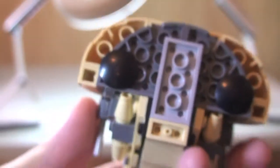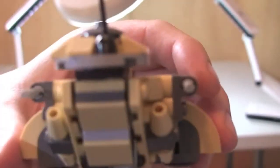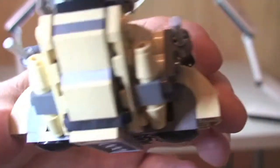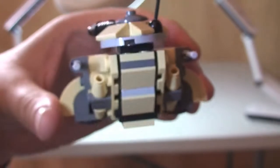Some of the underside just so you can see how that is built, and then around to the rear section of this AAT.